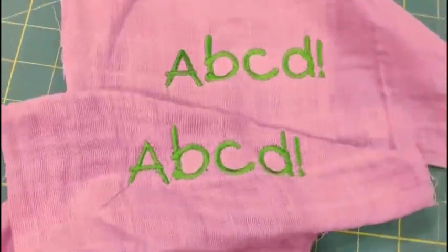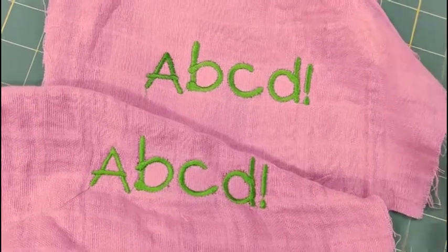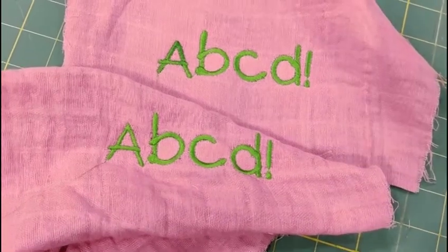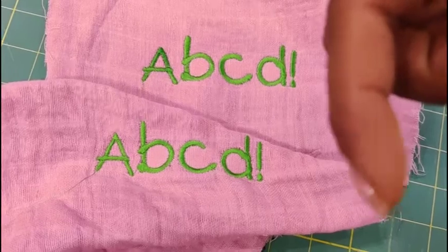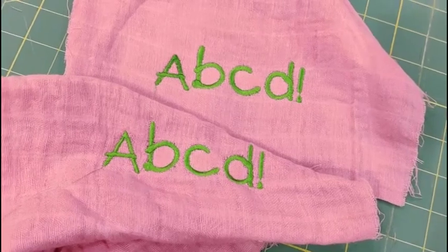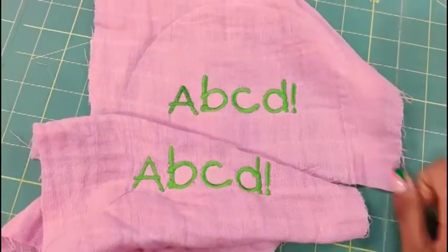I'm going to link all the products I've used in the description box below. If you enjoyed learning with me, hit the subscribe button, like the video, and comment to tell me what you'd like to see next — and we'll make it happen. This is Aish from Classic Clothes, peace out guys!